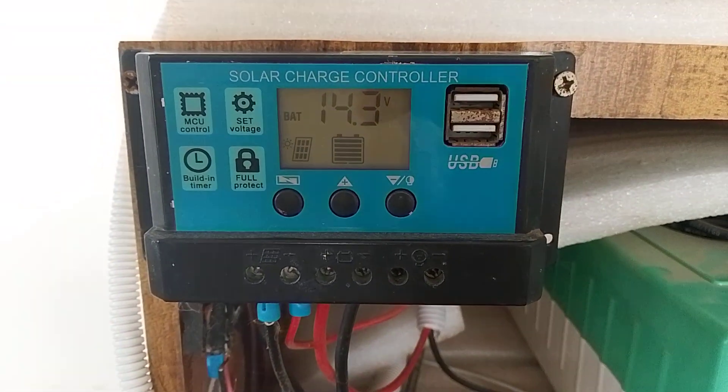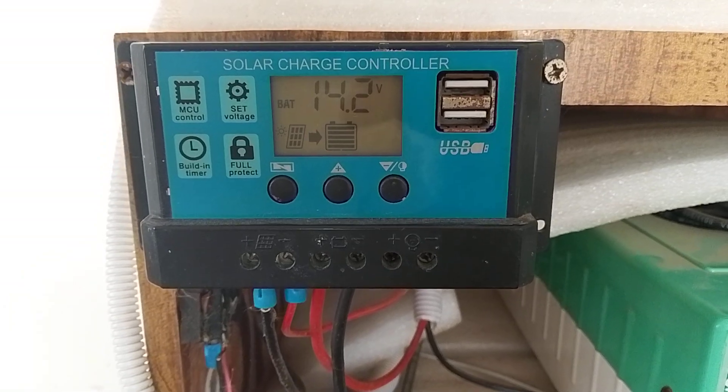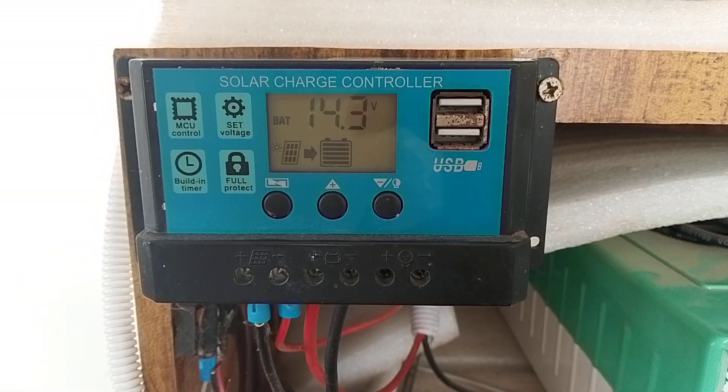Welcome back to my YouTube channel. Today I am going to show you how to program a 10 ampere PWM charge controller.